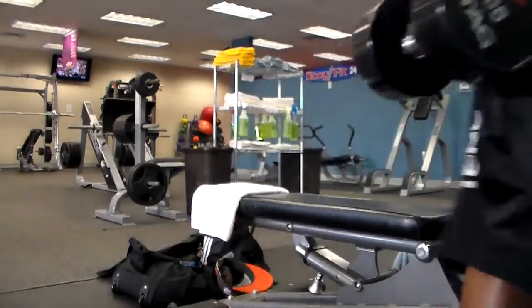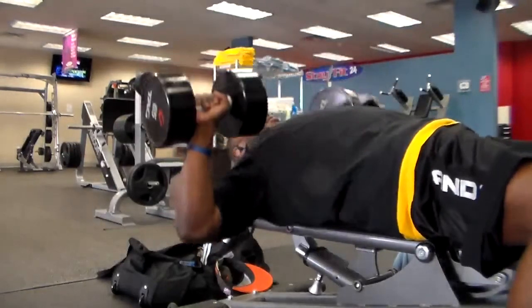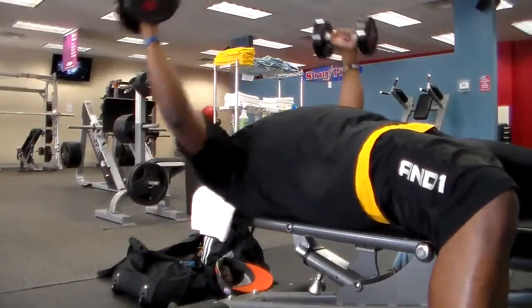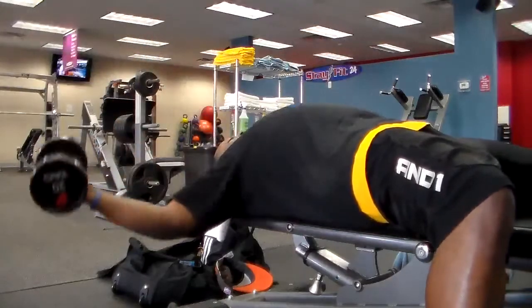I started with a lot of supersets and drop sets. First up: dumbbell bench press followed by dumbbell flies. I really like using dumbbells because you can get a great squeeze, pause at the bottom, and you're recruiting a lot of stabilizing muscles. I stayed with 25s on the flies — I like to really stretch the muscles on the way out. If I go too heavy I end up recruiting too much bicep, which is not what you want; you really want to focus on your chest.